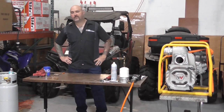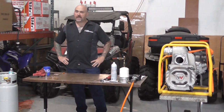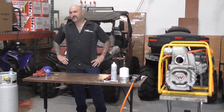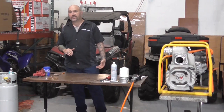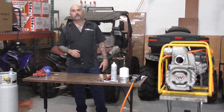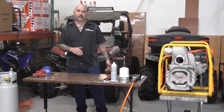We tested the pump outside and the results were not so great. On the suction side, we were only getting about 18 inches of mercury on the gauge, which means we're only going to get about 18 feet of suction. This pump has a spec of about 25, so not that great.